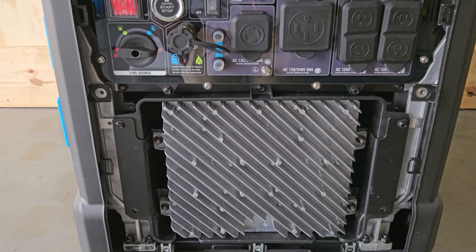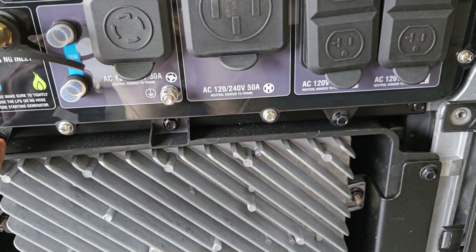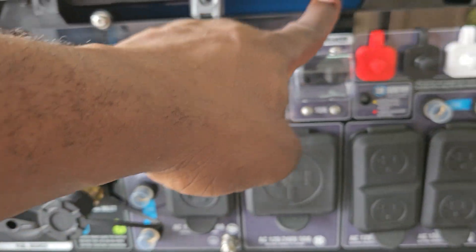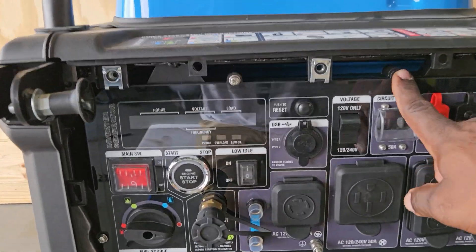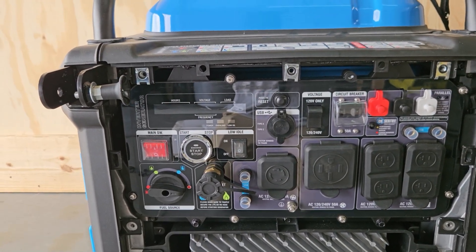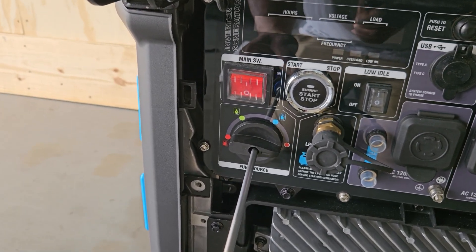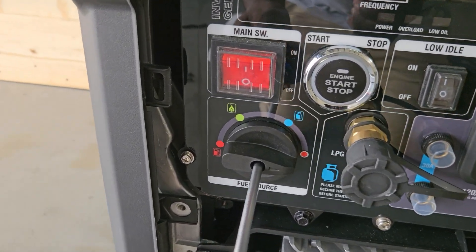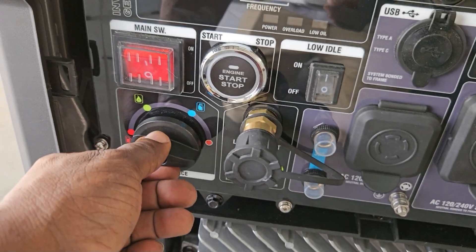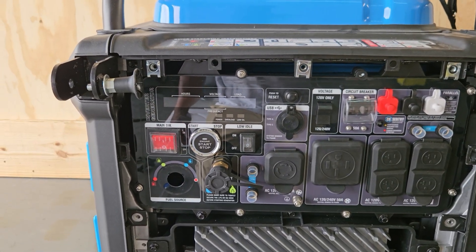You're not going to be messing with the inverter, and you're not going to be removing these two screws. You're going to remove the eight silver screws — one, two, three, four, five, six, seven, eight. Before you remove the eight, get your long screwdriver and reach in to remove the fuel selector valve, or you will damage it. Unscrew it, get the bolt off, and pull it out. Keep it in the same position so when you put it back you know it's on off.